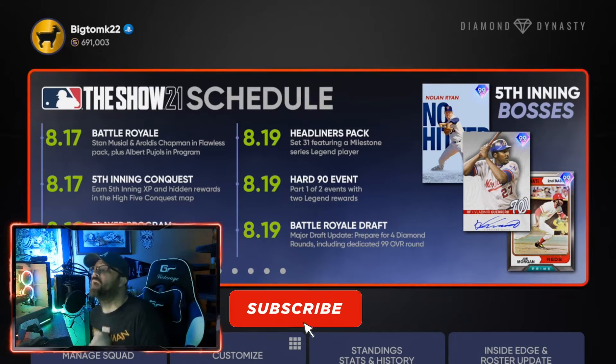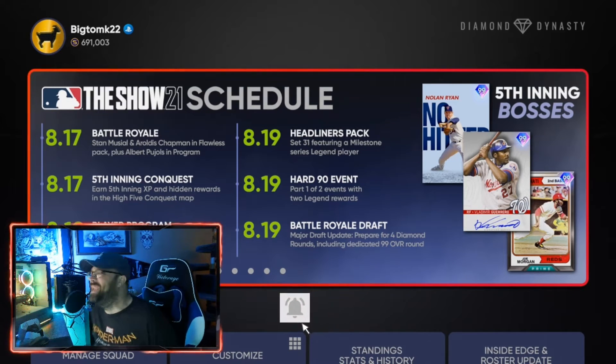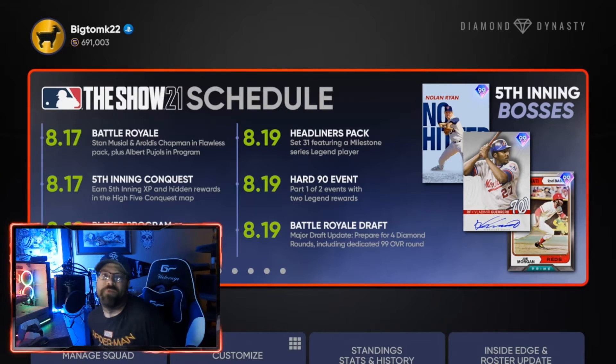So what is the fastest possible way that you can get bullpen cards paralleled in MLB The Show? The fastest way is events — events are going to be your friend for getting this done.